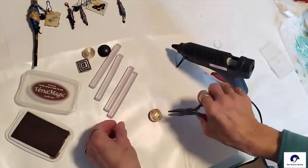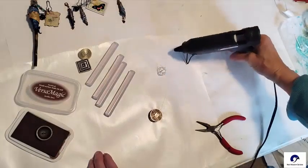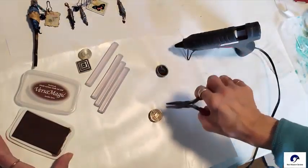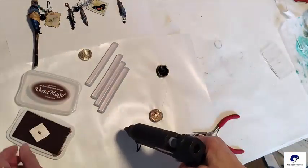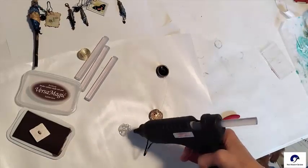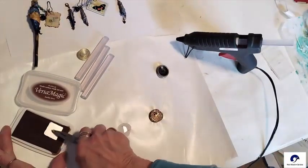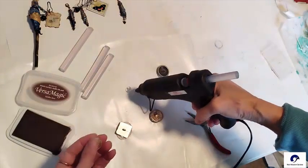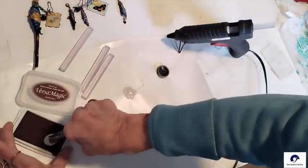I use the pliers to dab the buttons into the ink and then into the hot glue. I'm using packaging freezer paper to put the hot glue onto, thinking it will peel off the waxy surface. Add a generous glob of glue onto the freezer paper and insert your button into the hot glue using the pliers so you don't burn your fingers. Don't press it down too far into the glue, but you do want good contact. I did this with four different buttons. It will need to be partially dry before you try to take the button off or it won't come off the hot glue.